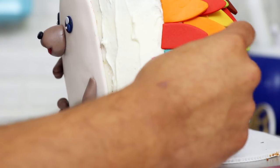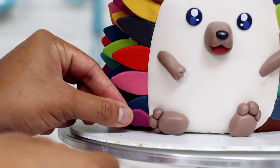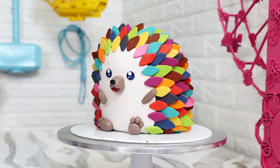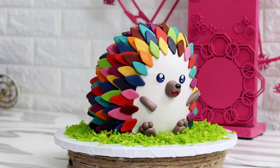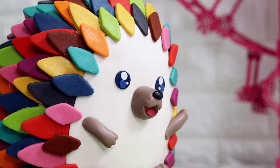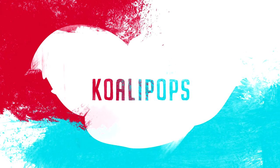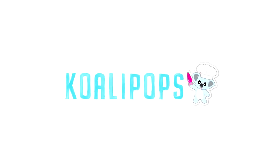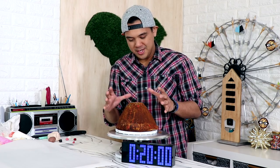A few months ago I made this extremely adorable hedgehog cake — the colors are bomb, his eyes are cute, that little waving hand is so sweet. So today I'm gonna be answering one question: can I recreate this cake in 20 minutes? I think 30 minutes is way too long so I'm gonna do 20 minutes.